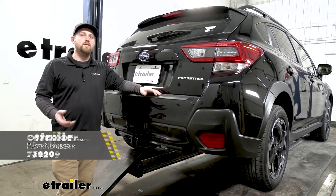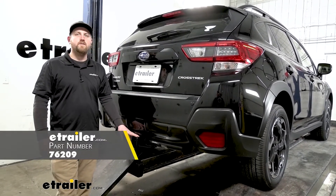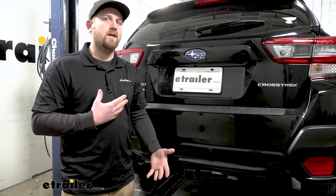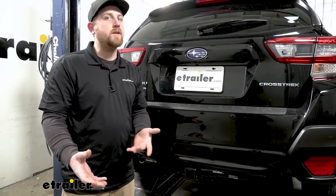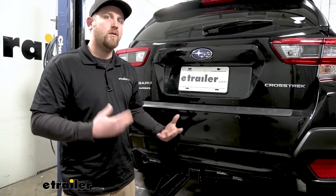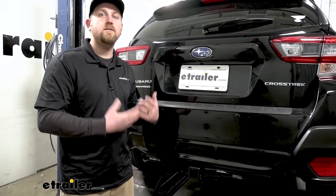We're going to be taking a look at and showing you how to install the Draw-Tite Max Frame trailer hitch receiver. I know I see these Subarus getting used to do a little bit of everything, whether they're carrying around a cargo carrier, a bike rack, or even pulling a trailer. So if it were me, I would want a hitch that would be able to handle pretty much anything you want to throw at it, and this Draw-Tite is going to do just that.